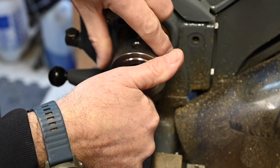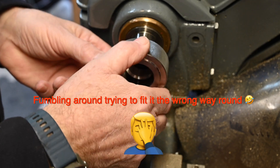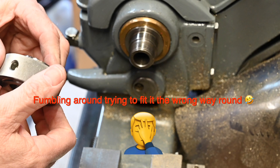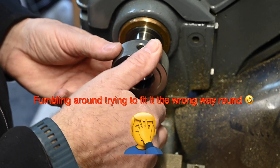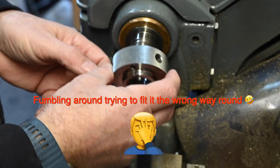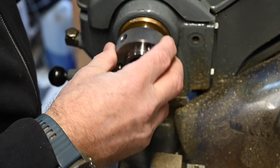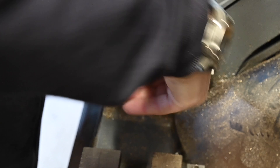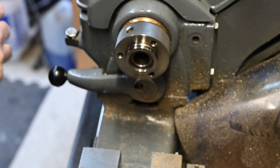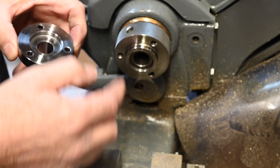So I'm hoping this is going to be successful — that's not a very good start. It's just a bit tight because it's new I think. I've got to turn that down now so that it will fit on there and I get a nice registration surface compatible with my lathe.